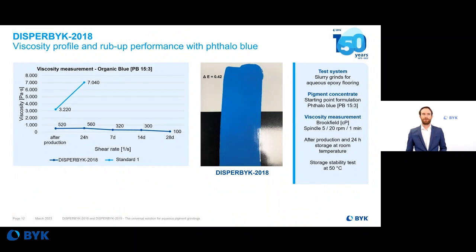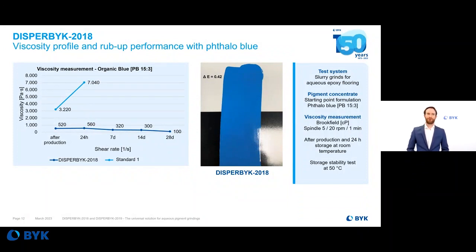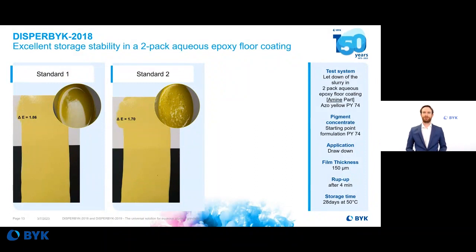Another example is the viscosity curve over time for a Phthalo Blue pigment concentrate with DISPERBYK 2018. Very good storage stability is shown with no increase in viscosity over time at 50°C. When this pigment concentrate is mixed into the amine part of a two-pack epoxy system, very good Delta E values of 0.4 can be achieved — confirming excellent viscosity reduction and long-term storage stability in aqueous systems.